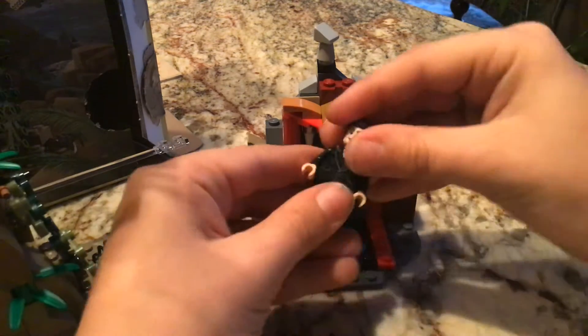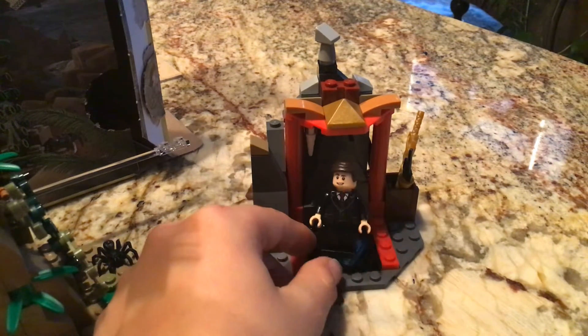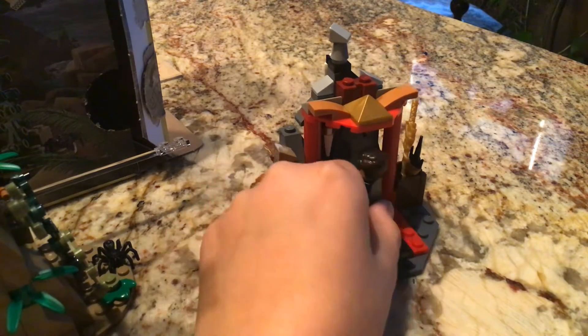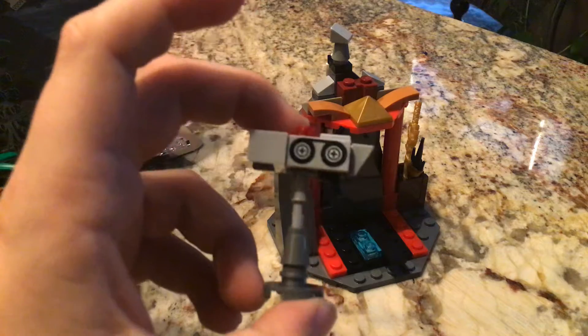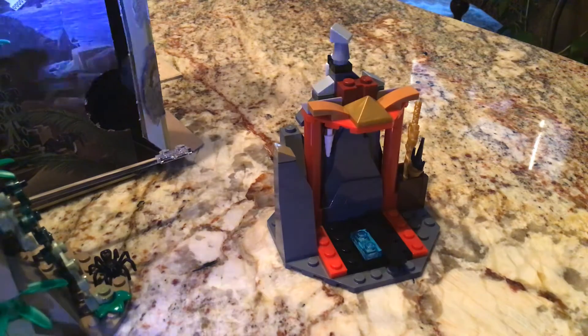Wonder Woman also has two faces — this one and the angry one. Now we'll look at Max, who I think is a cameraman. He's got Ant-Man's face, a regular torso, and a hair piece I've never had before. His accessory is a camera, so yeah, that confirms it.